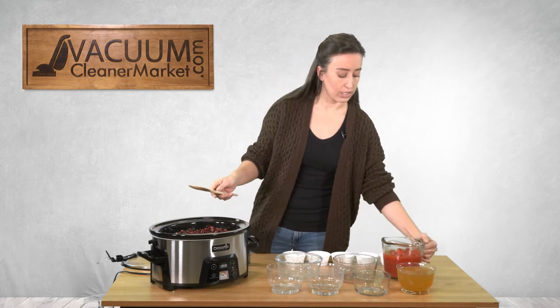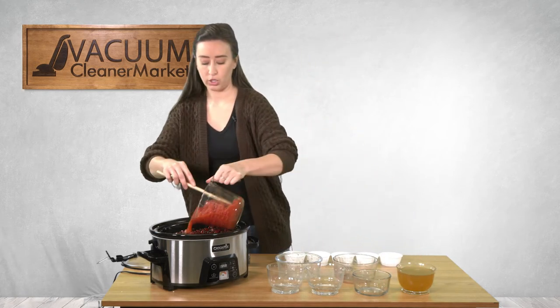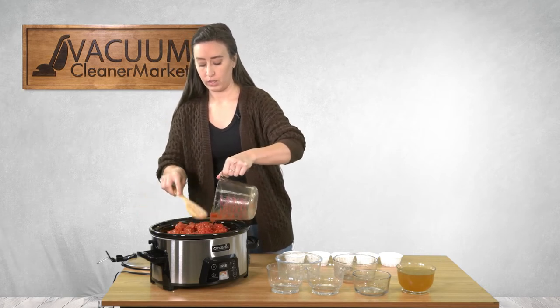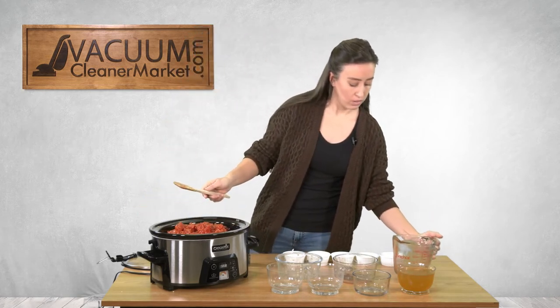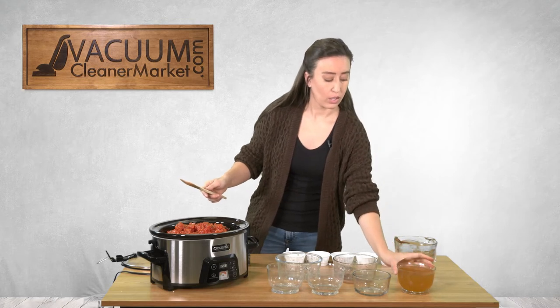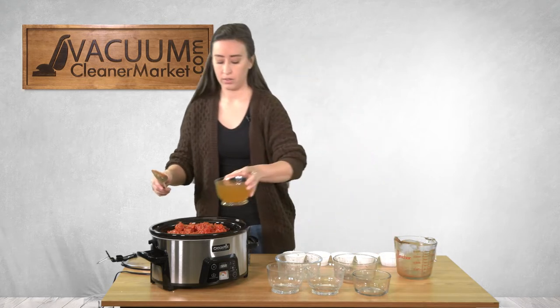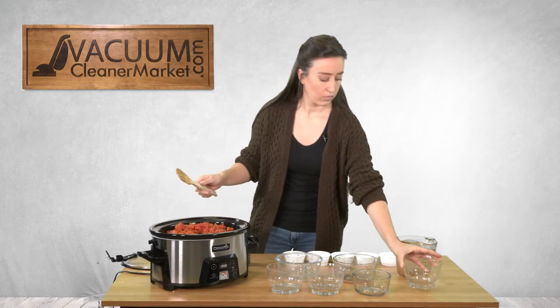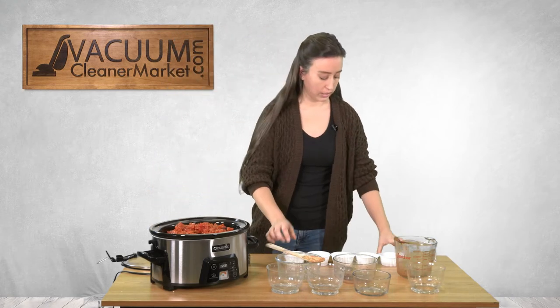We're going to add our diced tomatoes — two large cans, or you could do one large can. Don't worry, it will cook down a little bit. Then I'm going to add two cups of vegetable broth.